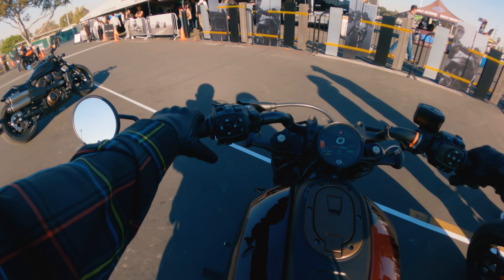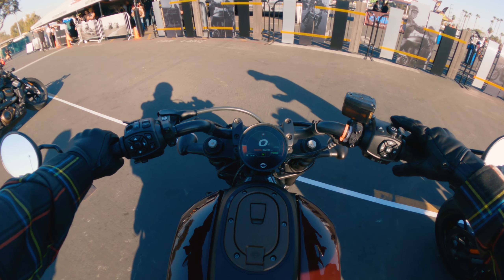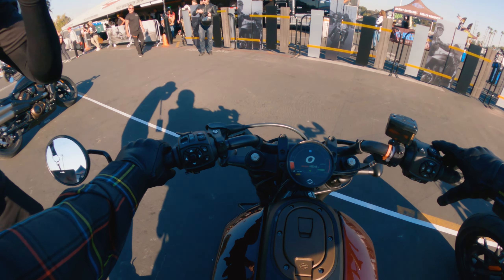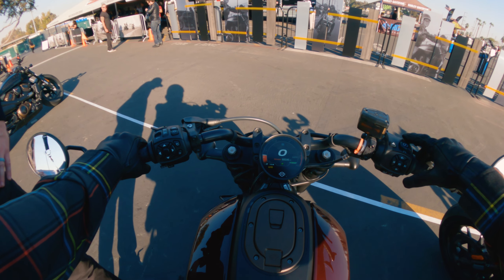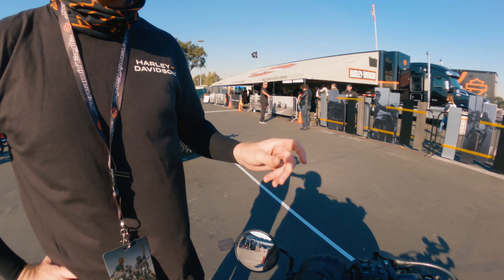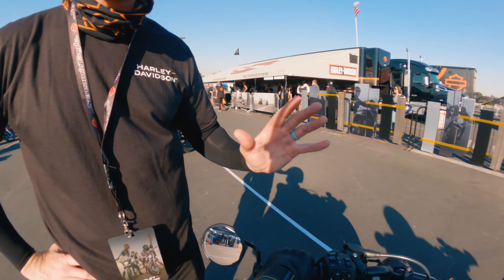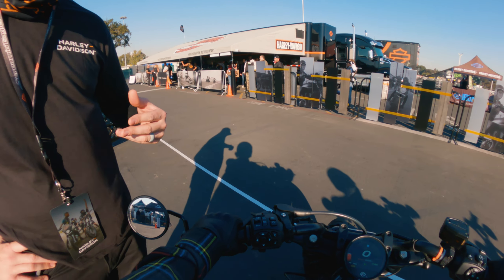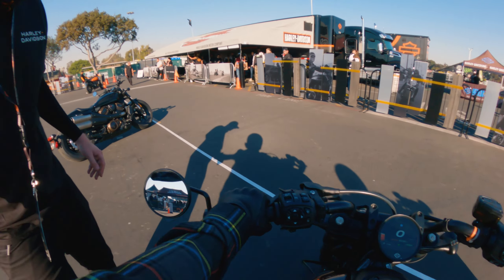Okay, so signals are here, sport modes are here. We've got standard, rain, and sport mode. He said rain mode - what do you recommend for a novice? So we started out in rain mode, you can change modes on the fly. With sport mode the torque is a lot quicker, throttle response is quicker, and it also changes the suspension and traction control.